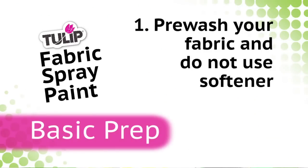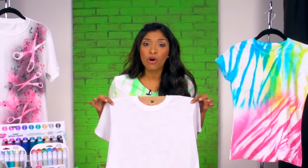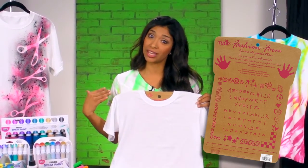Before you get started, you want to cover your basics. Number one, pre-wash your fabric but do not use any fabric softener. Number two, make sure that your work area is covered — I like to use plastic tablecloths because they're easy and they're just the best. And number three, for any heavy applications, you want to slide a Tulip Fashion Form in between your layers to help prevent your paint from bleeding through to the other side.